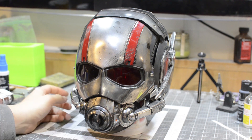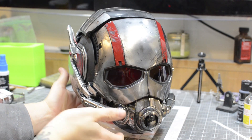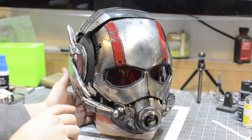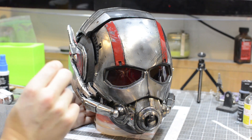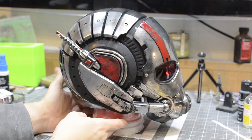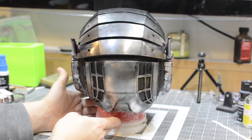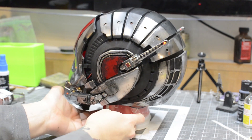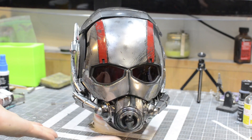I'll just kind of do a quick tour of it. Obviously we've got the front here. It's fully lit up. It's controlled by a switch on the side of the helmet and a single CR2032 battery. As you can see here, we've got our weathering, our nice metallic finish. That's kind of what the helmet looks like in 360.